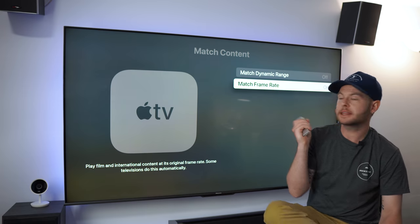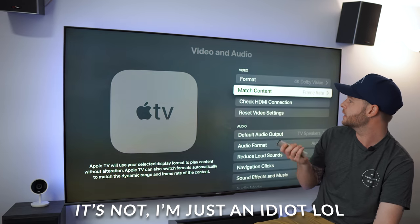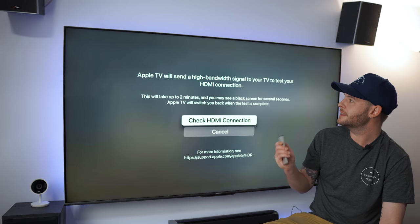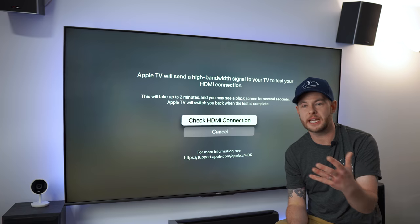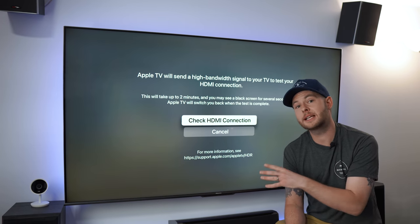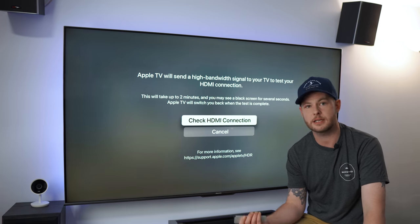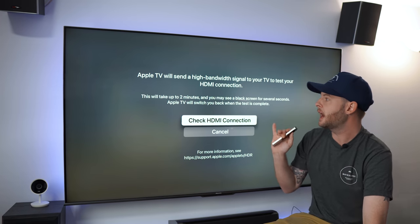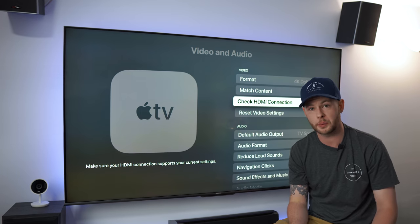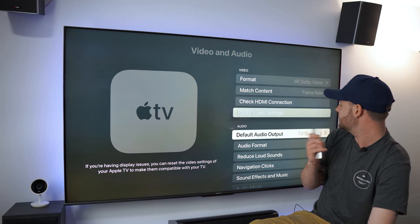I think the calibration option is locked out when you have Dolby Vision enabled, so we'll explore that. Checking the HDMI connection — in this case even though this panel is 120Hz, it only has HDMI 2.0, which restricts us to 4K at 60Hz. That's fine; we will be replacing this panel in the coming months with something that has HDMI 2.1 and variable refresh rate.